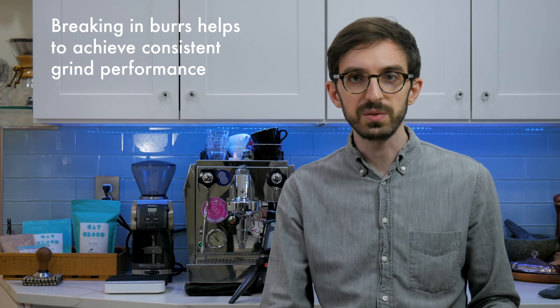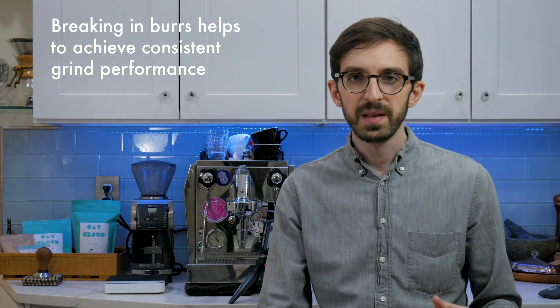Technically you're supposed to season the burrs a little bit before you really get into using them and dialing in. I haven't had enough coffee around to do that properly, so it might be a little hectic today — but hopefully, assuming the burrs were the only problem with this grinder, we should be in good shape.